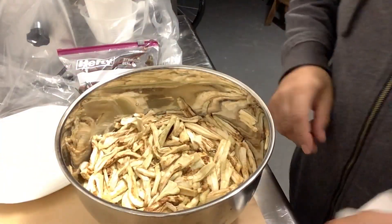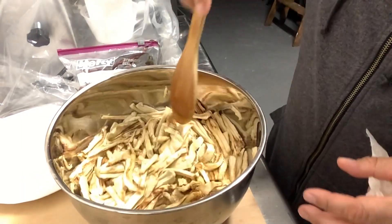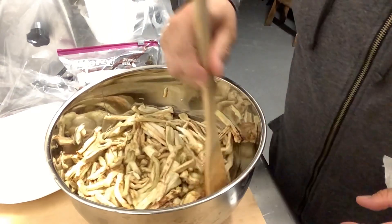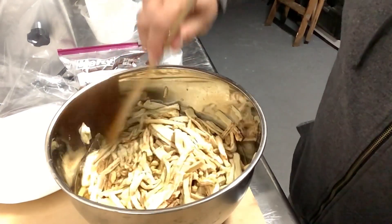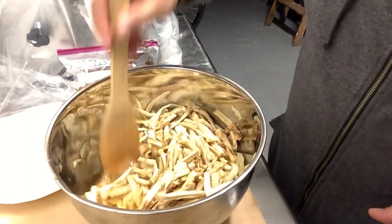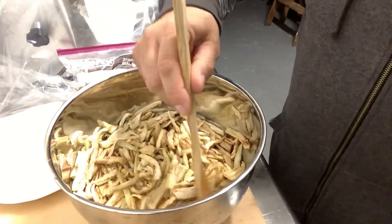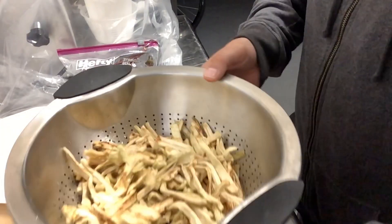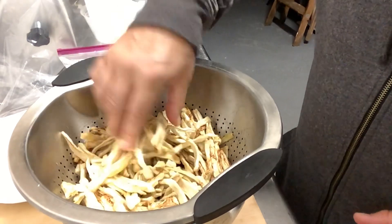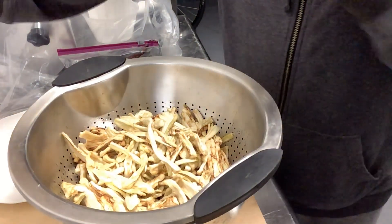One hour has passed — you can see now they're getting nice and soft. I'm gonna drain this and just let it sit a little bit until all the vinegar really drains out. There we go — looking nice and soft now. Beautiful, beautiful dry eggplants.